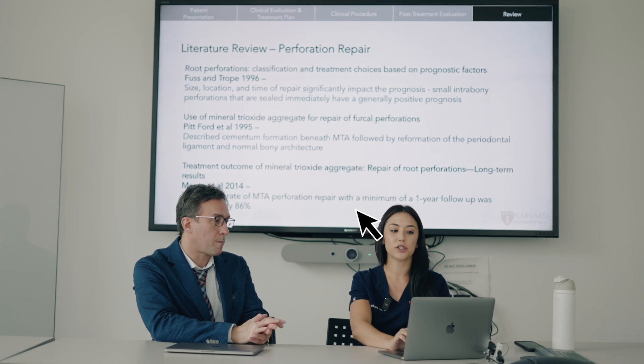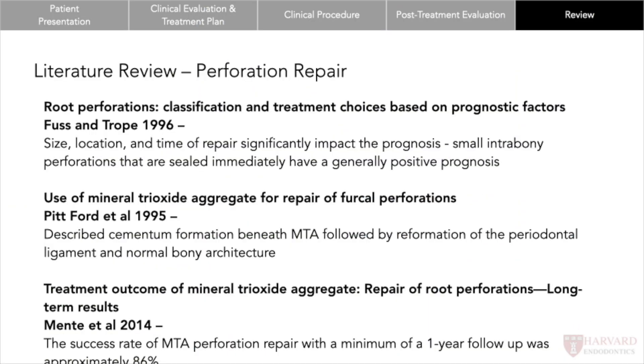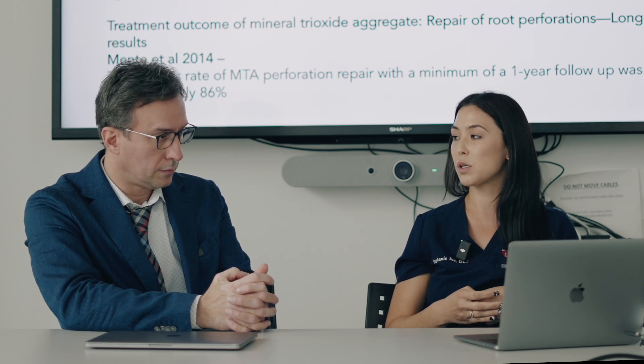For a quick literature review on perforation repairs: in 1996, Fuss and Trope showed that the size, location, and time of repair are three factors that significantly affect prognosis. A small intra-bony perforation sealed immediately generally has a pretty positive prognosis. A 1995 paper by Ford on MTA in repairing furcal perforations described cementum formation beneath the MTA followed by PDL reformation — you can actually get normal bony architecture back with an MTA repair. A 2014 study showed the success rate of MTA perforation repair with a minimum one-year follow-up was about 86%.